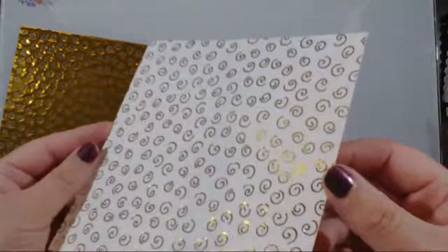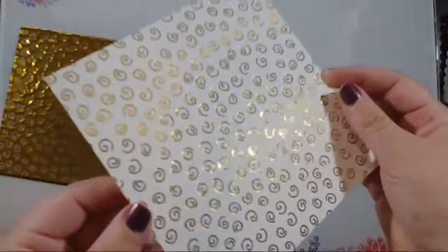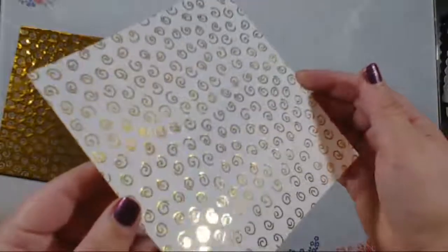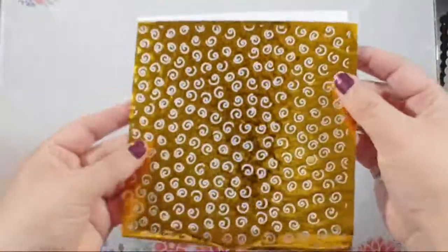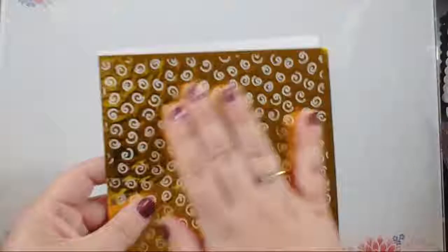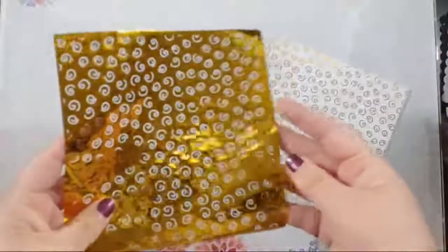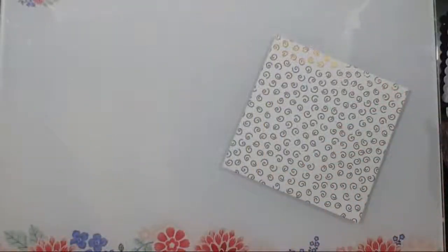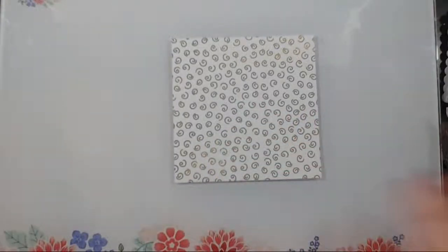Once it's nice and cool I'll peel this back slowly — I don't like to just rip and tear. Going slowly and making sure it's cool gives improved foiling results. Look at this — it's so pretty! This is the sweet swirls with the Laura Kelly sunshine yellow — that perfect golden rod yellow. And don't throw away this negative piece because it's beautiful too. You can use an easy cut adhesive sheet to glue it onto cardstock, or foil the design directly and get the negative effect.